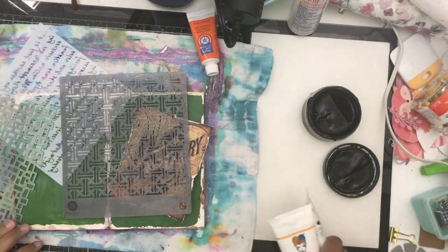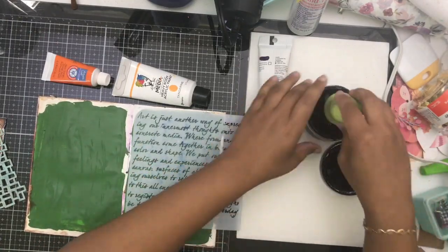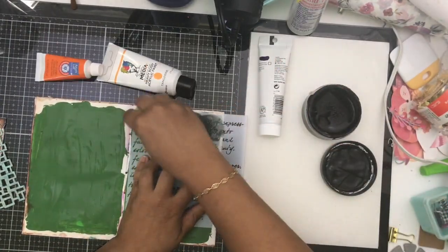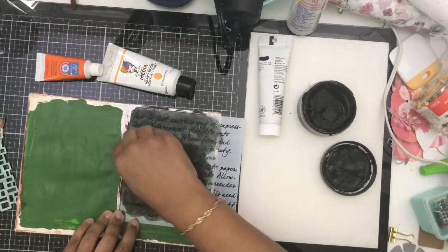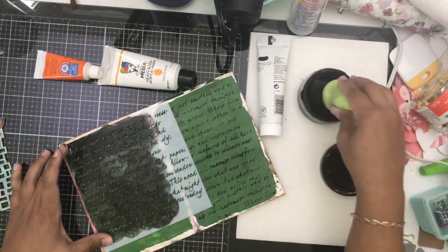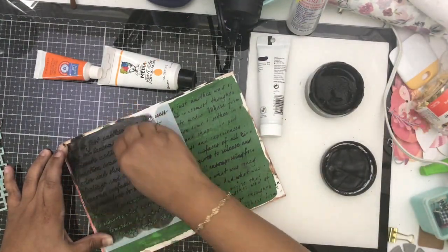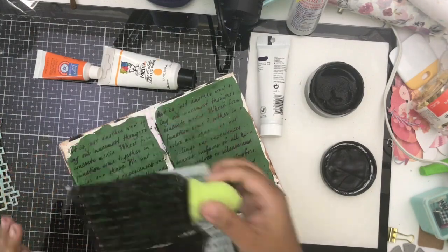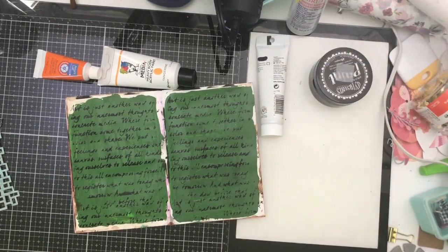Hey there, it's Beth from Rock Your Notebook and I have a super quick mixed-media tutorial for Calico Collage. I'm working in a B6 mixed-media insert with a really interesting green — I don't remember what I made this color paint for, but it was leftover paint and I don't like to waste paint, so I spread it on these two pages. I do that quite often, so I have a lot of pages with just paint sitting there waiting to be turned into something magical.